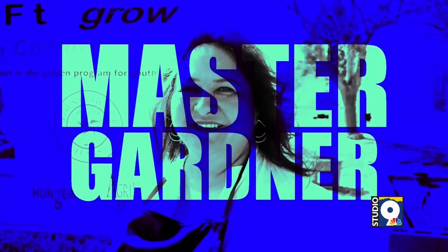Welcome back to Studio 9. It is that time of the year where you begin taking care of your flower beds, getting them ready for the warmer season. Joining me right now is Marianela Milner. She is a master gardener with the County of El Paso.